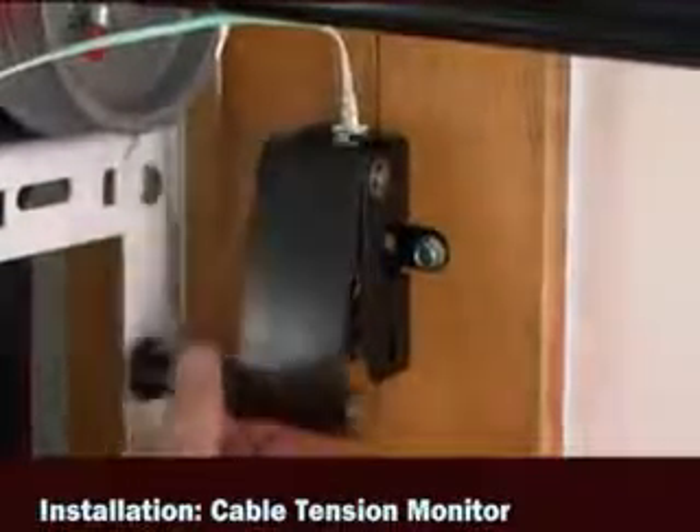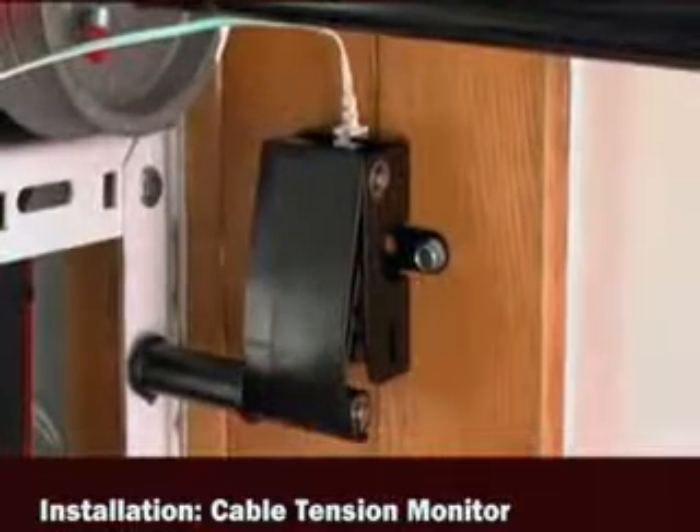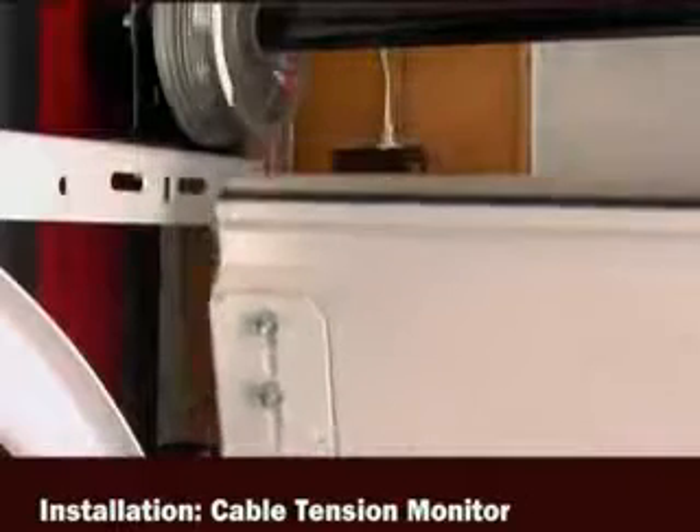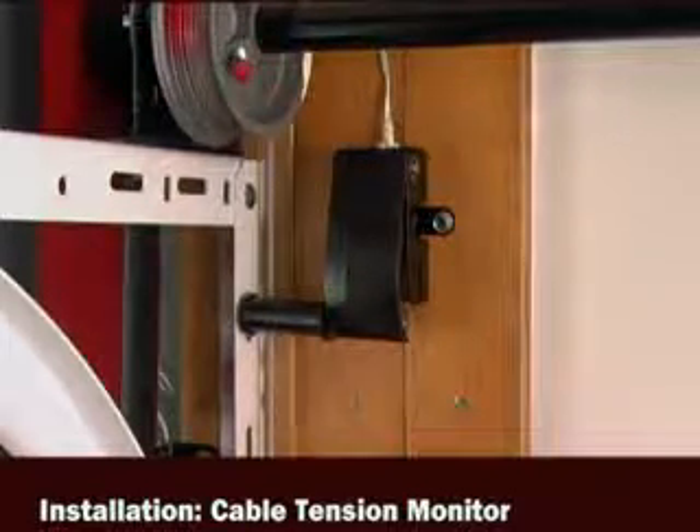Make sure the cable tension monitor roller is on top of the cable. Once mounted, the door should open and close freely without the cable tension monitor obstructing its travel.